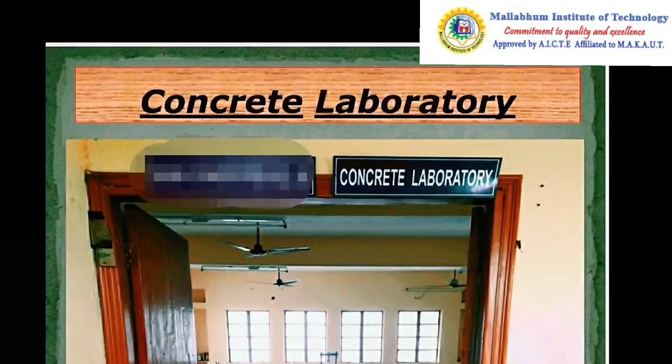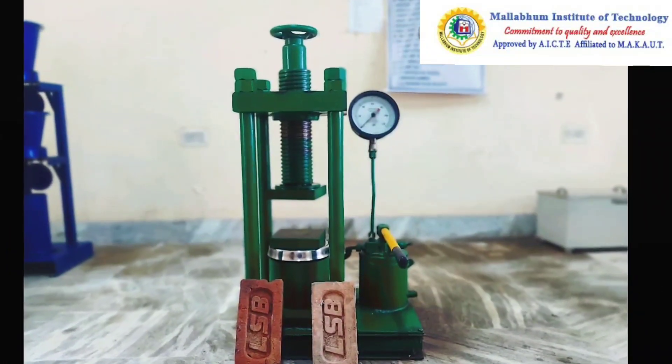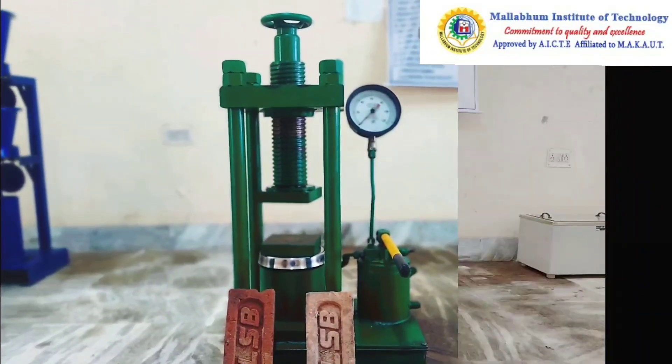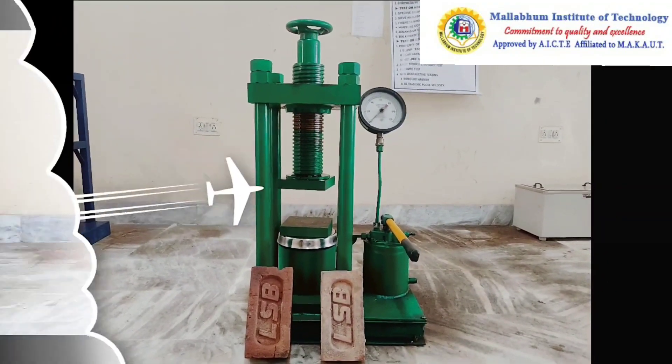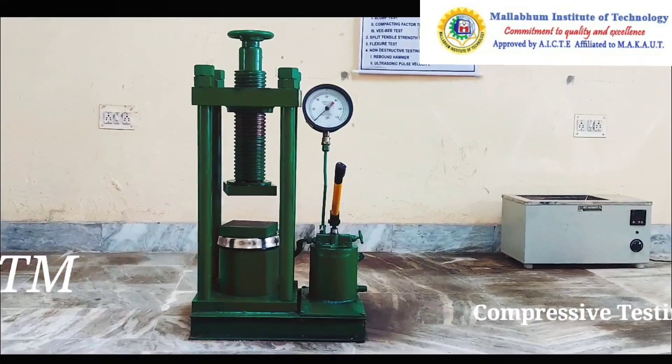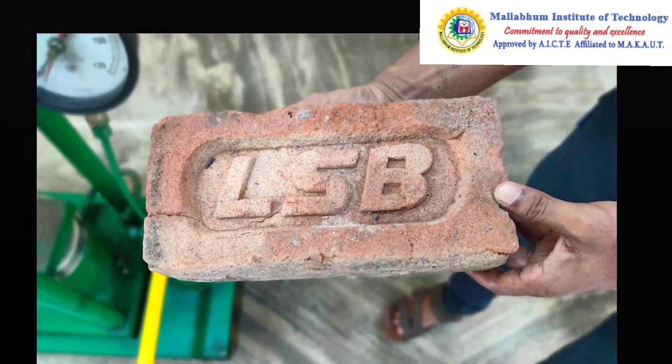Hello everyone, today I'm going to briefly explain how to find out the compressive strength of a brick using a compressive testing machine. This is the hand-operated compressive testing machine. The brick which will be tested has to be in the water bath for 24 hours.